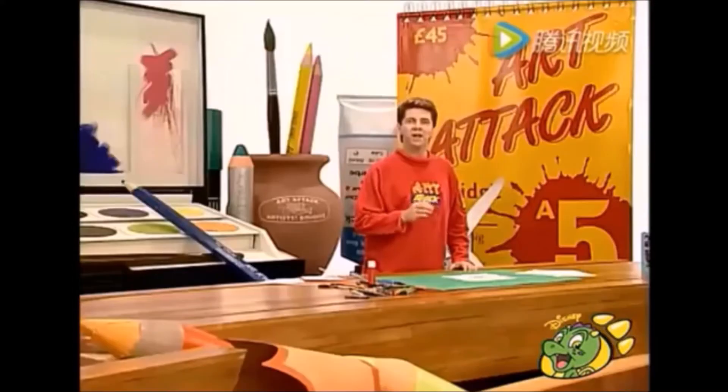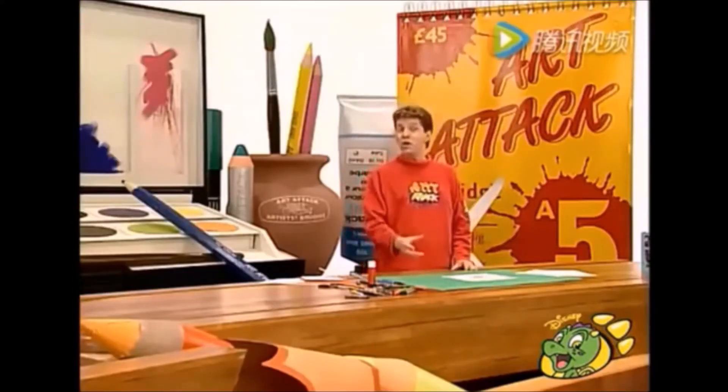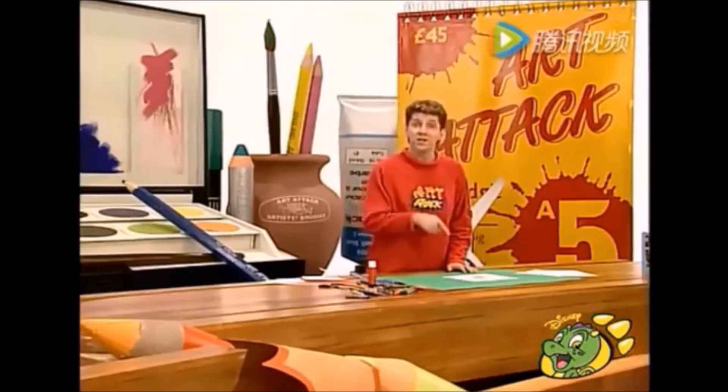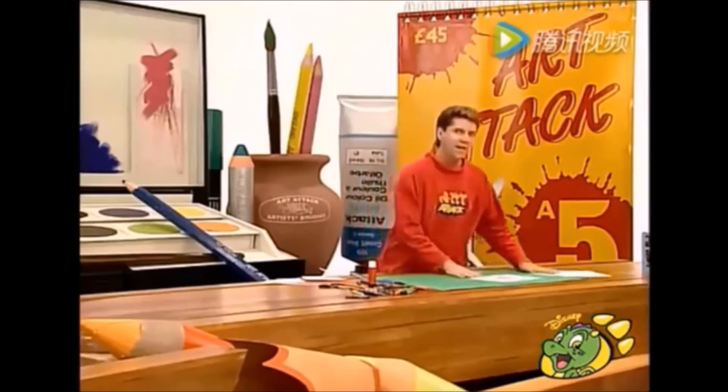De hecho, entre más escribas, más tendrán que acercarse para leer el mensaje. Y si alguien llega en ese momento, si lo mueves rápidamente, no podrán leer lo que escribiste porque todo está mezclado.